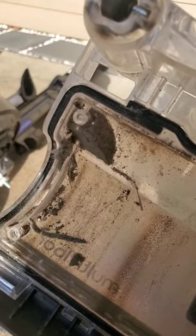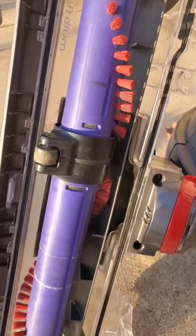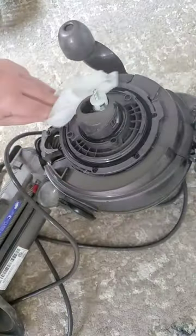Not regularly emptying the canister or bag, depending on what kind of vacuum you have, causes dust, dander, skin, and hair to get in every crevice possible.